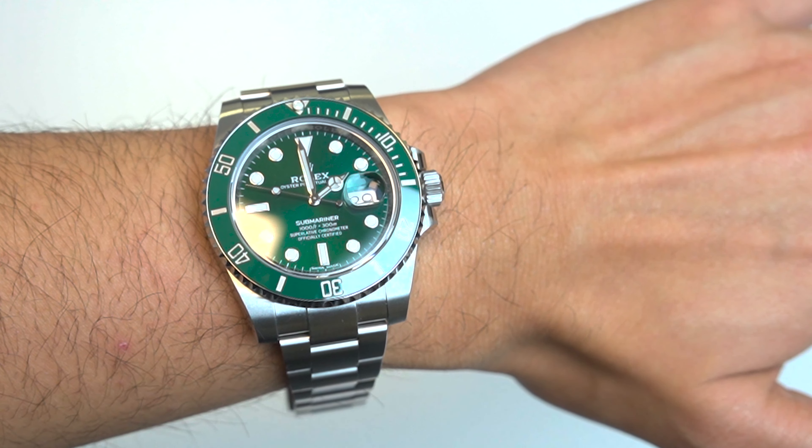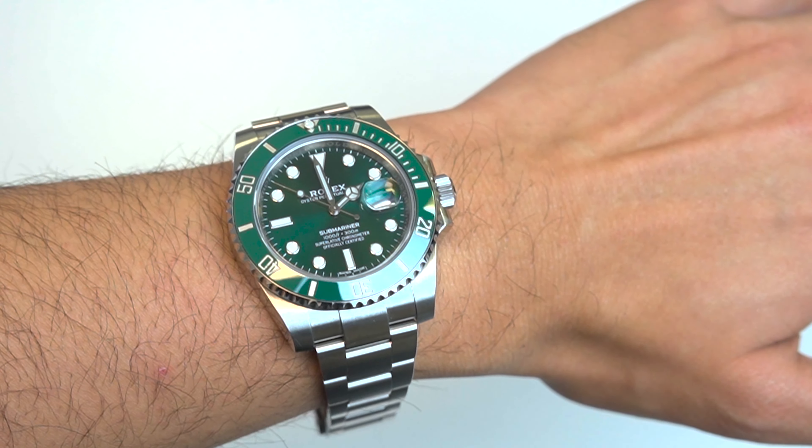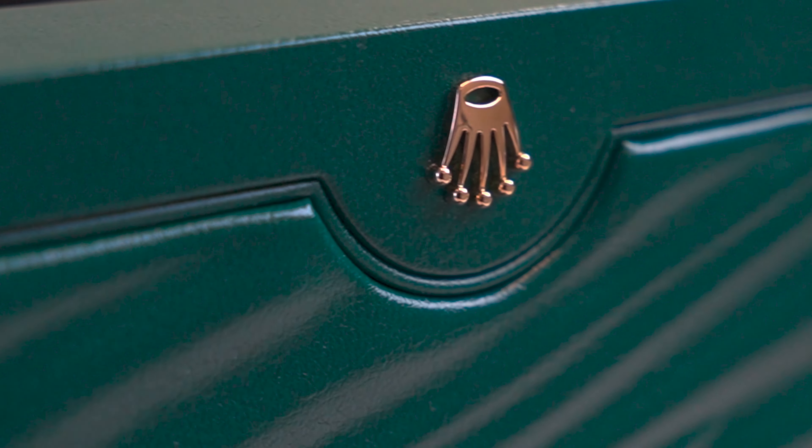Despite its sturdy construction, the 40mm case is sleek and stylish with curved lugs, making it suitable for both casual and formal occasions. The watch sits comfortably on the wrist and is not overly bulky or heavy, making it easy to wear for an extended period of time.